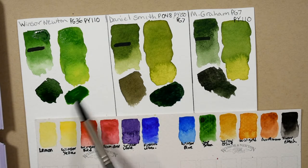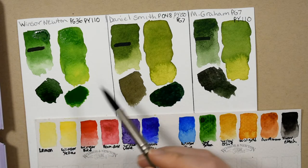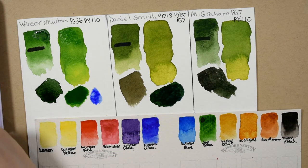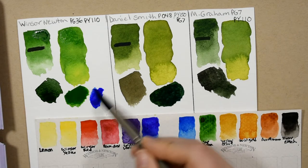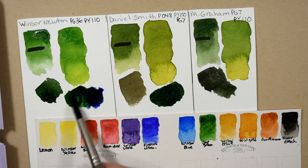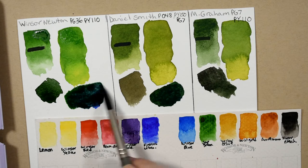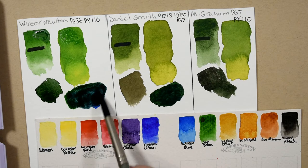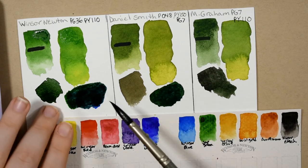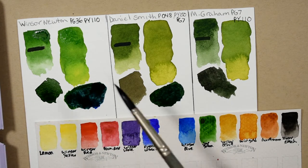I can also show you the Winsor & Newton with the ultramarine blue. Let's get some of that blue. Oh, beautiful — look at that! And it stays very vibrant, very vibrant. That's gorgeous — it's kind of like a deep aqua teal kind of color. See that?